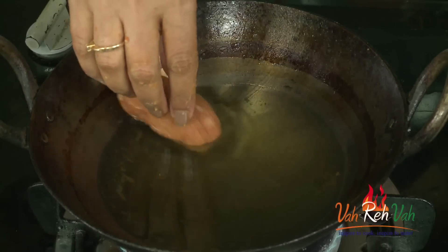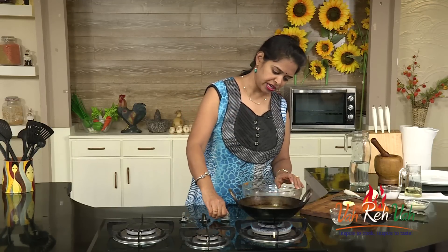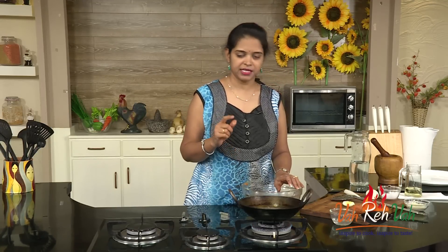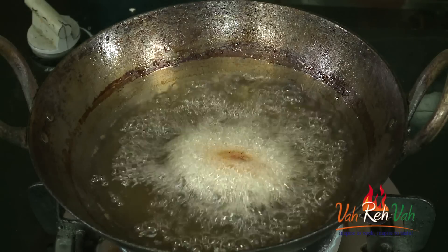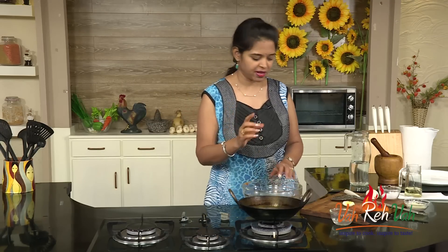Now these go into the oil. On a medium flame we are going to deep fry. Start on very low to medium flame initially, and later increase the flame. Otherwise the outside will get colour very fast and the inside won't cook properly.